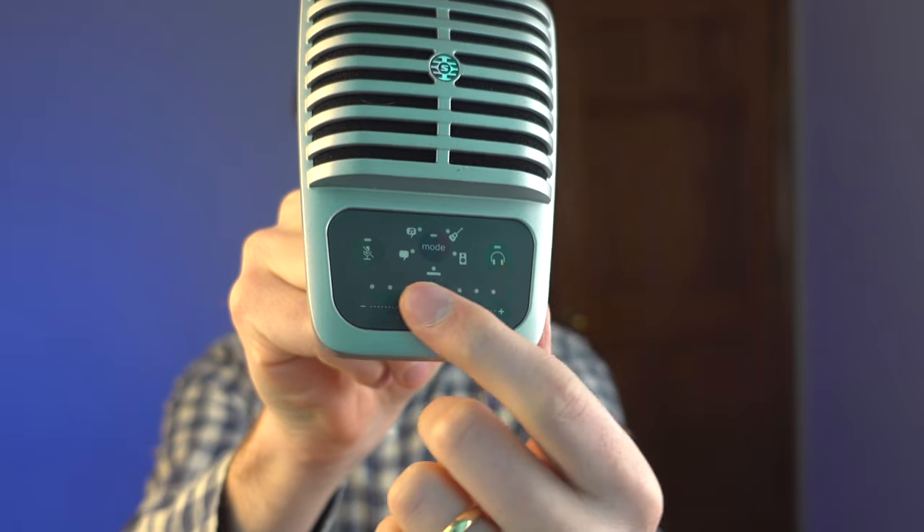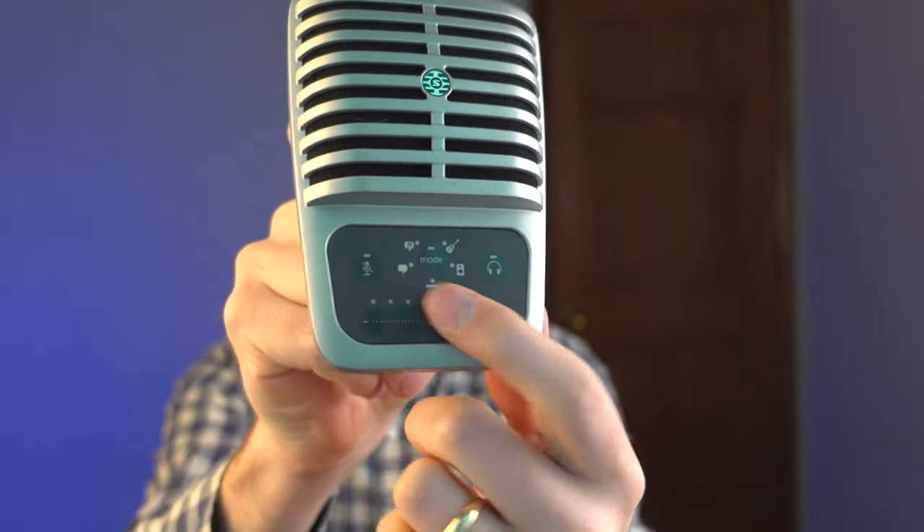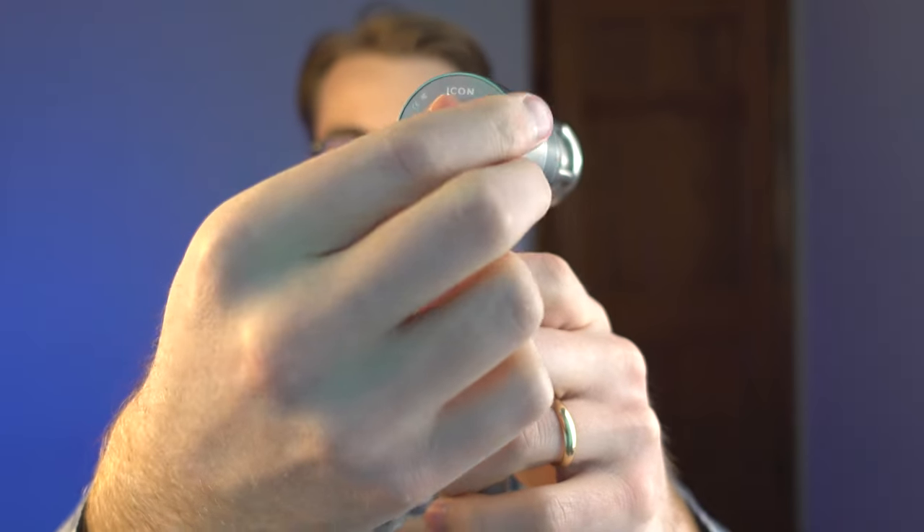Another thing that both of these microphones have going for them is that you can adjust the gain on both mics. This is done via touch on the Shure MV51, and with the Earthworks Audio, you have a knob. Personally, I don't mind either of them — they work really well. There's a lot of functionality and flexibility in how you want to increase or decrease the gain on both mics.